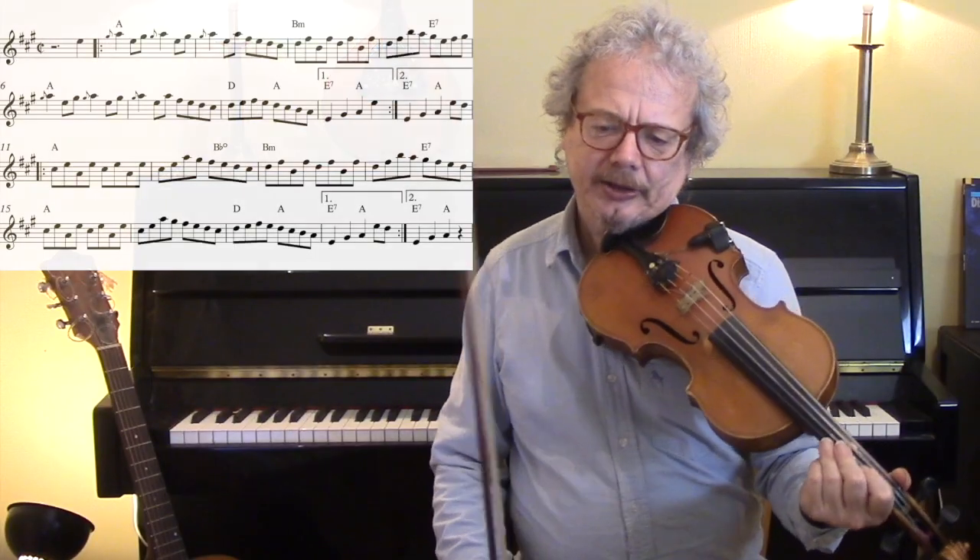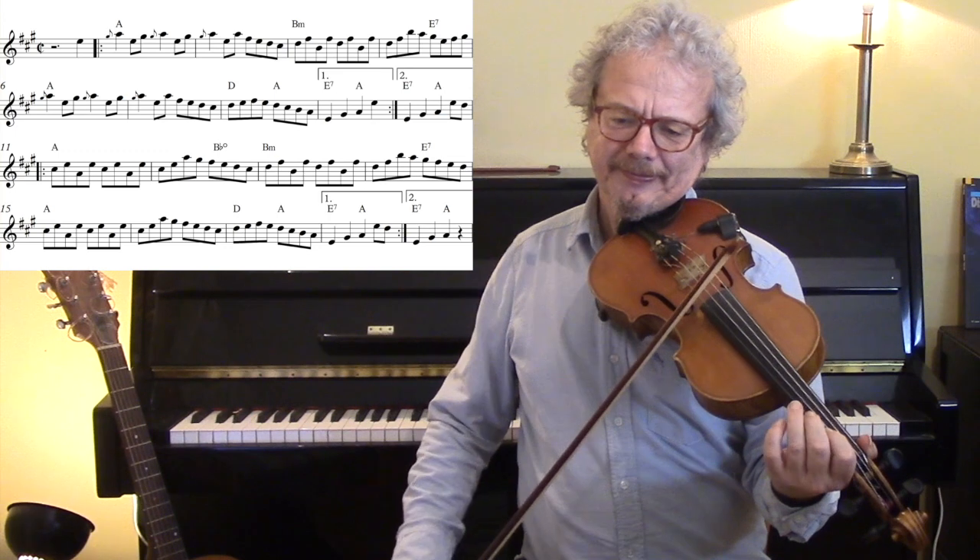So we're going to play, first of all, nice and slowly, concentrating mainly on the Scottish version. We've got some little ornaments but we'll leave those out for now.